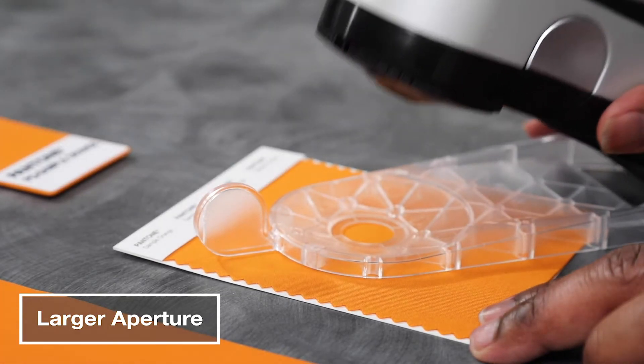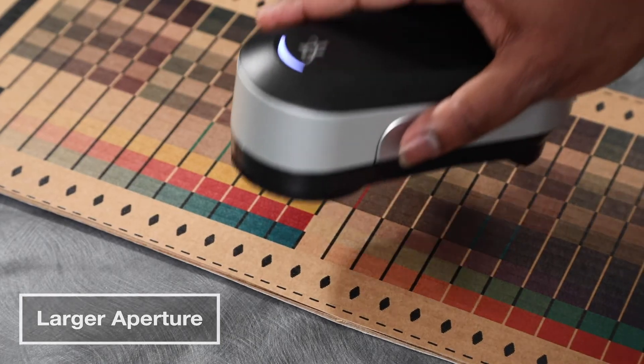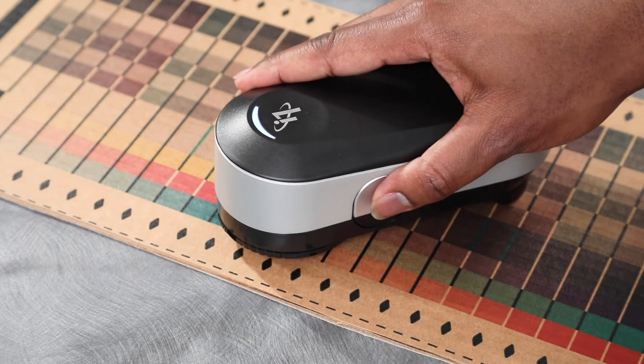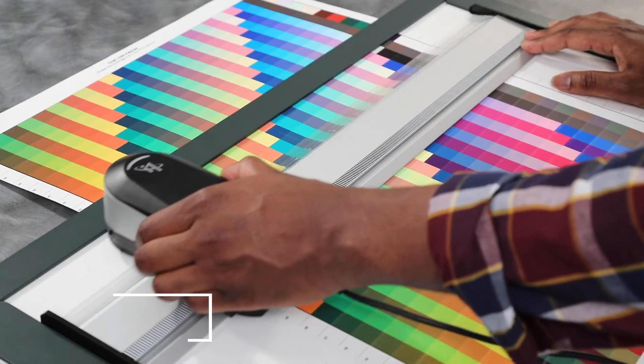The large 8mm collection spot is optimized for grand format printing and new industrial print materials like textiles, corrugated, and ceramics. To support scanning of larger print samples,